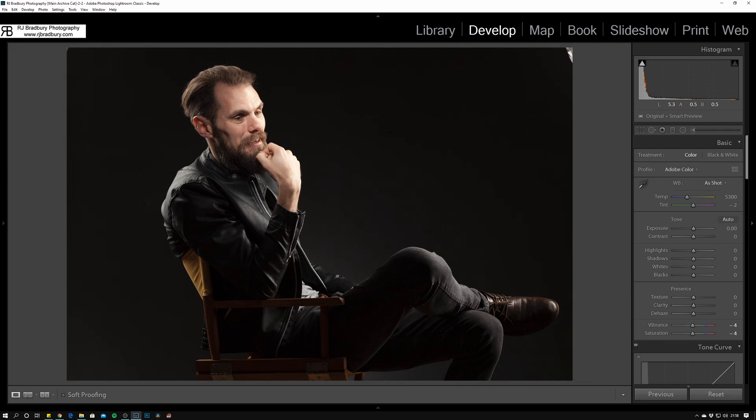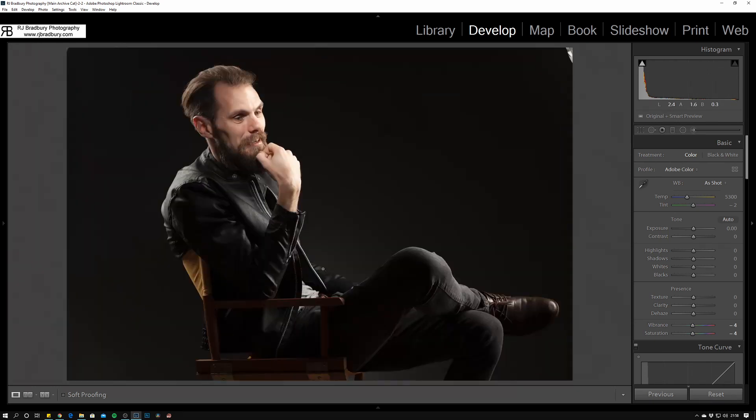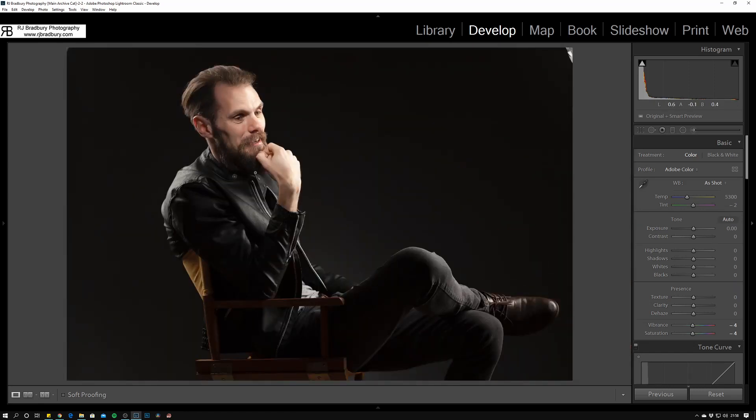The jacket picks up the highlight nicely. The background hasn't gone completely black because a little bit of spill gets past that 20-degree grid — when it hits here a little bit of fall-off just reaches down here. We may get a little bit of spill at the lower section from the strip box key light. Now we can actually see the key light making a bit of a cameo appearance, but that's easy enough to remove in Lightroom or Photoshop. We've got the rim and kicker down this side, and the fill light filling in the shadows on this side of the face. Three lights — nice and simple.